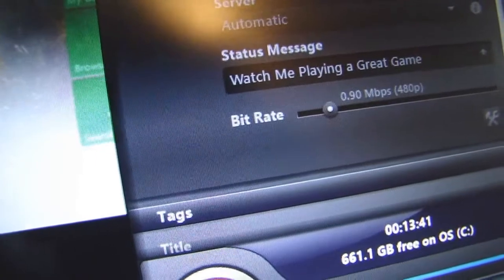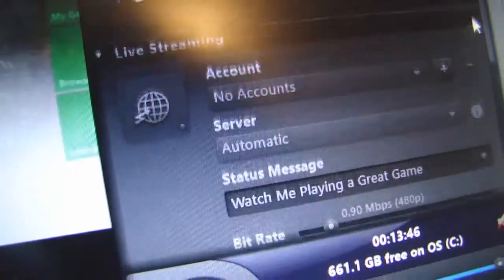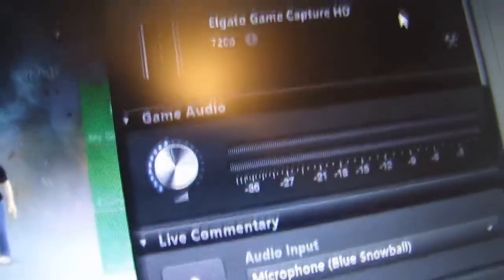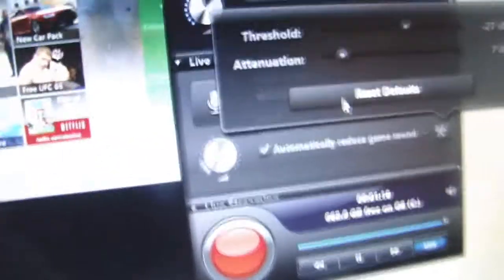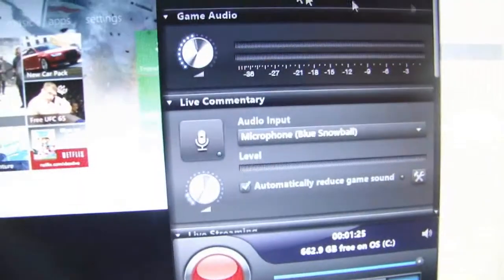You also don't want an echo within your mic, so I usually set the microphone to about three clicks. I also use the attenuation and threshold features, which basically lower the game volume slightly — not enough to be noticeable, but just enough for your voice to slightly trump the game audio, so you're not competing with each other.